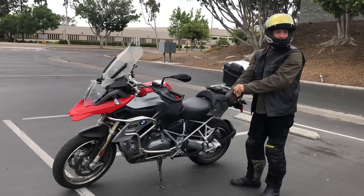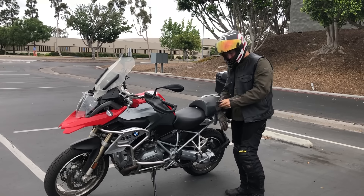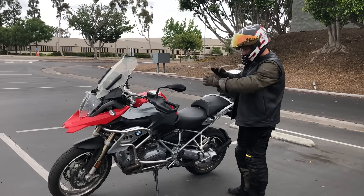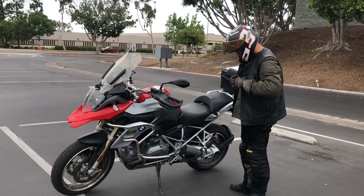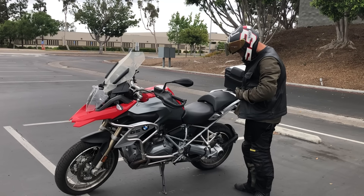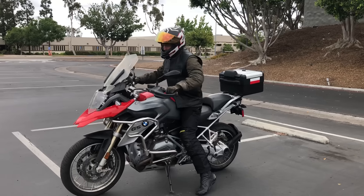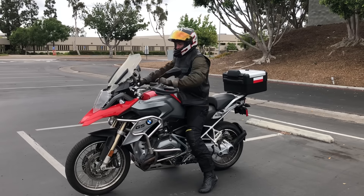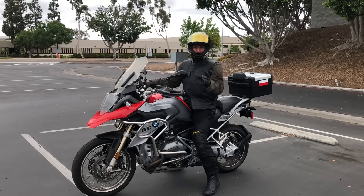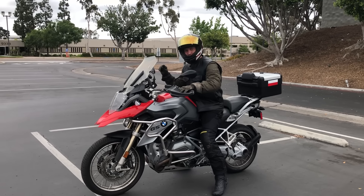Any time you're doing anything on a motorcycle, if you're not fully geared up, that's a huge risk. I would not recommend jumping on a bike without all of your gear. Pay attention to what I'm doing: body, head, bike — slipping the clutch, a little bit of throttle, no brakes.